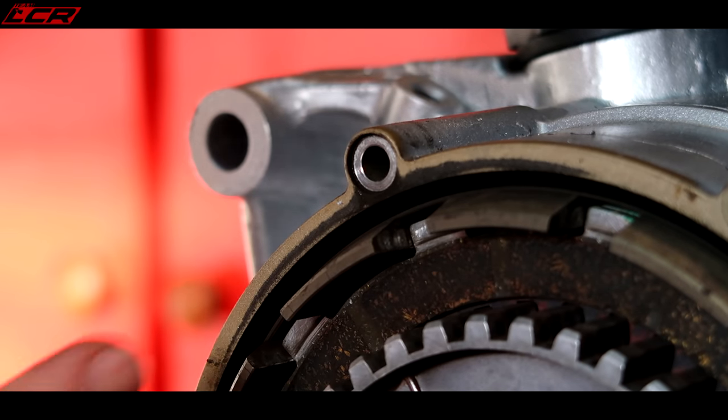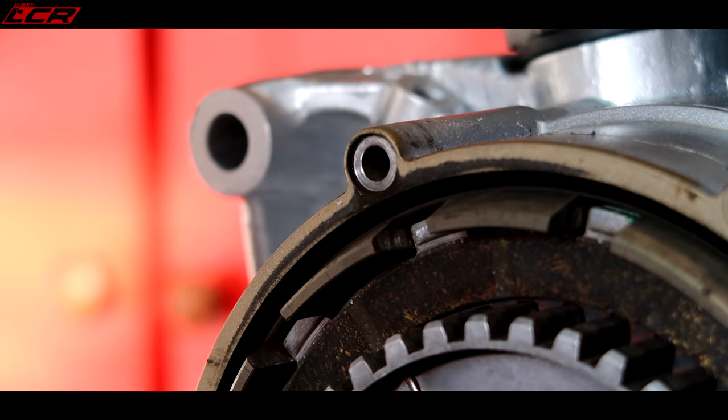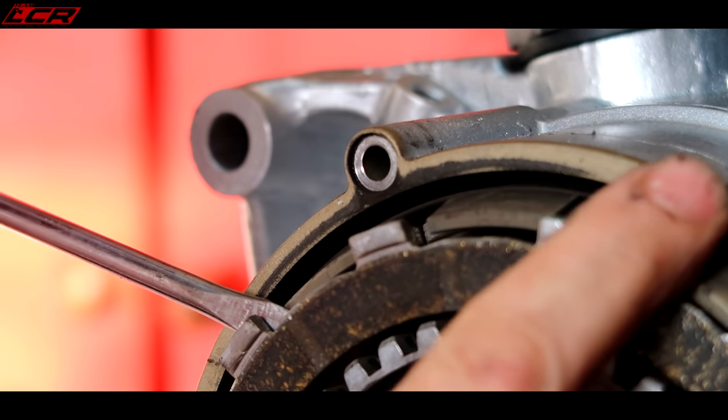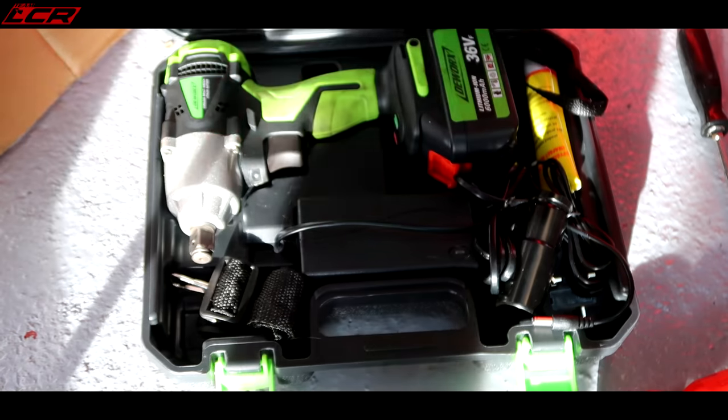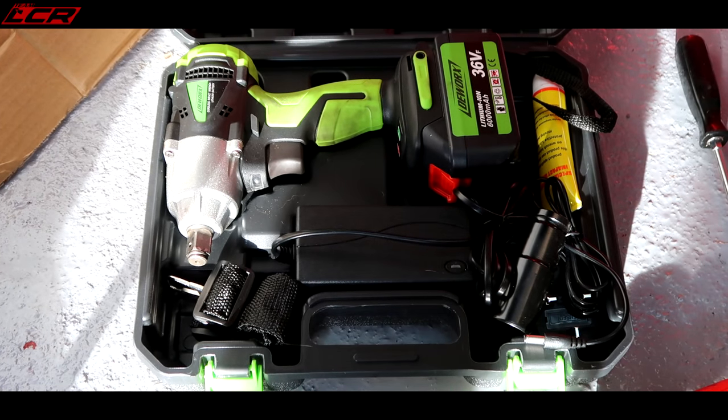There's actually not a lot left on these clutch plates by the look of it - almost sort of down to the wear mark. That's what we want - impact driver.